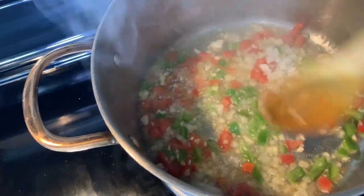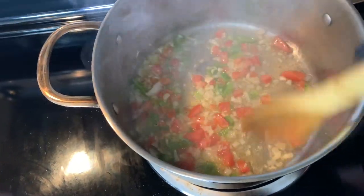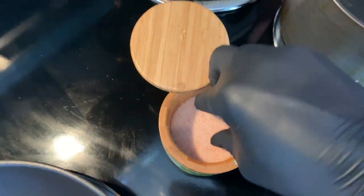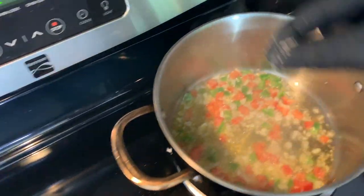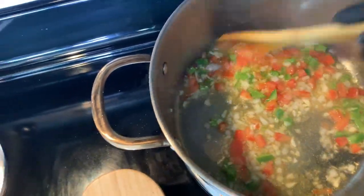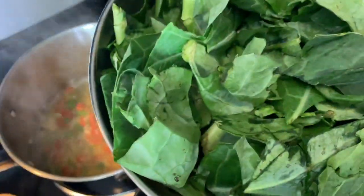I wish y'all could smell this — it smells so good. I know y'all can imagine all this aroma going on right now. What I tend to do is add a little bit of salt, a few pinches. Salt just brings the smell out even more.